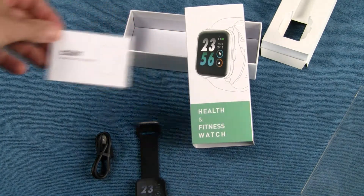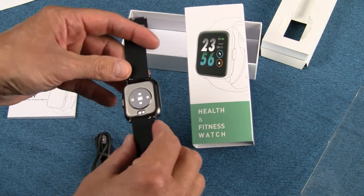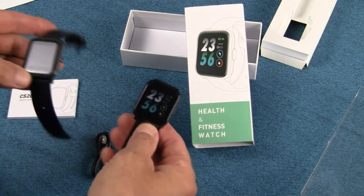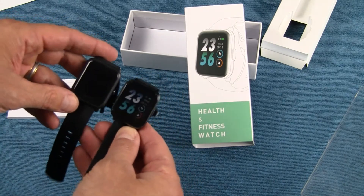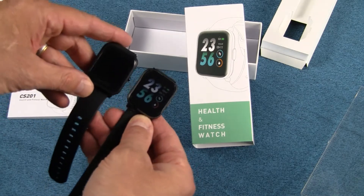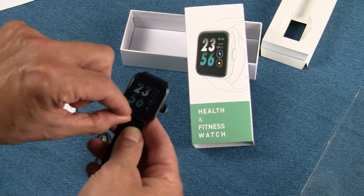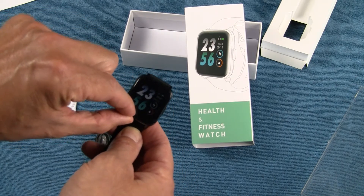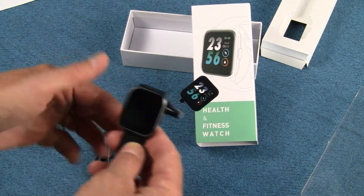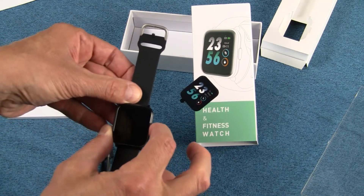My first impression is it's a really good looking watch. It has a replaceable watch band, and it looks an awful lot like the Amazfit Bip — I would say the size and shape almost look identical. Let me get this going. Peeling that protective film off is a very satisfying part of any new watch — and maybe the only thing better is when I drop these in the water. That's pretty satisfying too.